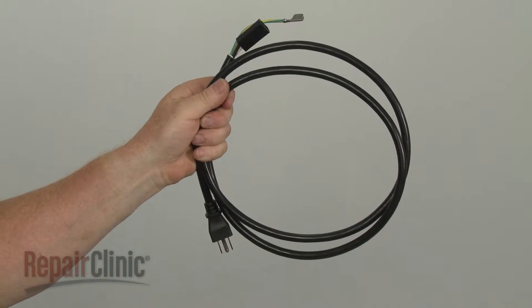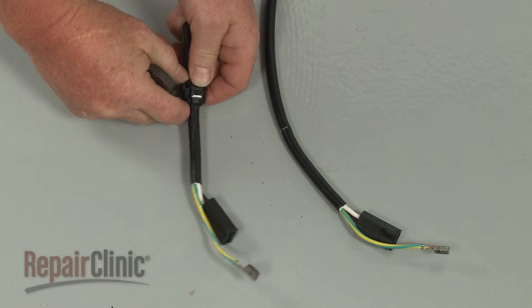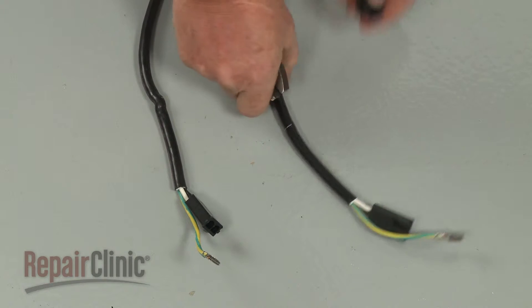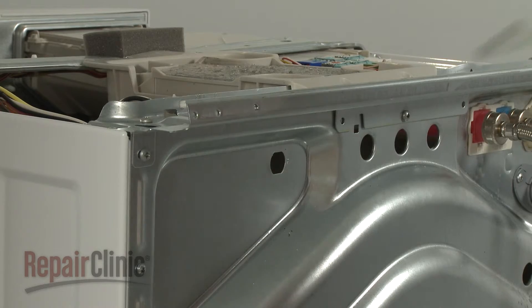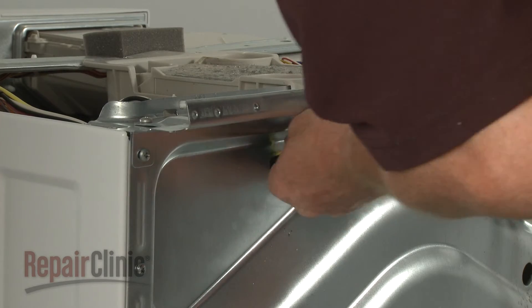Prepare the new power cord for installation by transferring the strain relief from the old cord to the new one. Secure it approximately four inches from the wire connector. Now insert the cord through the hole in the rear panel and snap the strain relief into place.